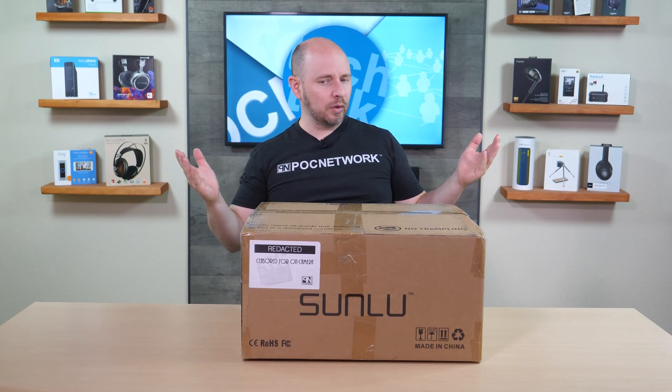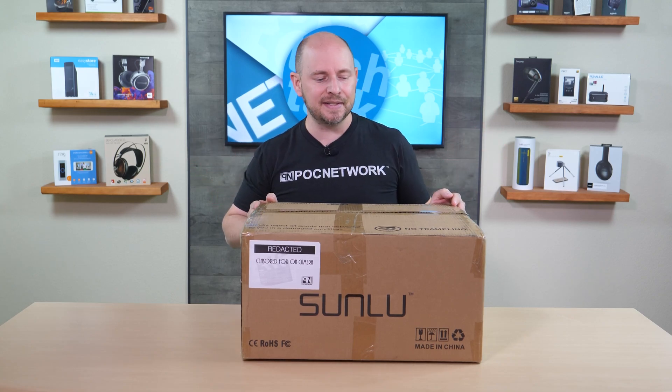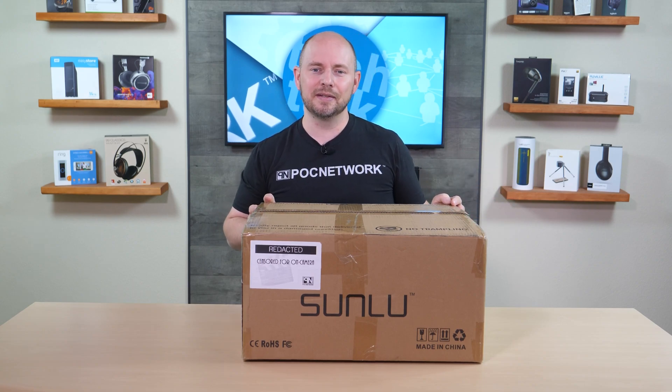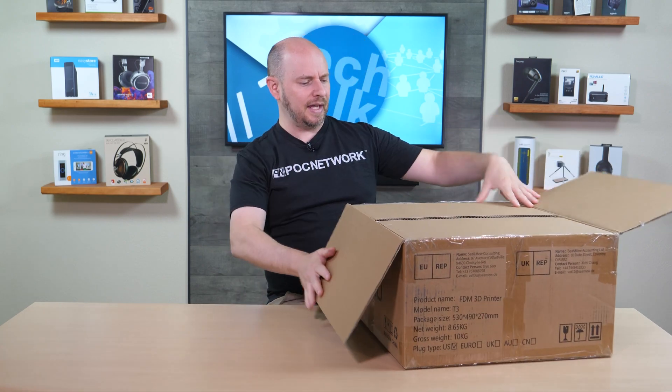What we're going to do today is open this up, look at it, and build it to see how easy to assemble it really is. Later on we're going to do some printing to let you know how well it delivers on the many benefits Sunlue has listed. So let's go ahead and open it up and see what it looks like.